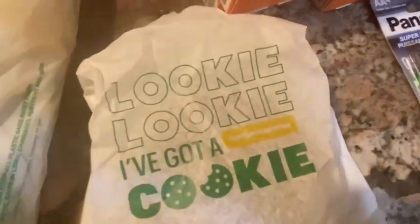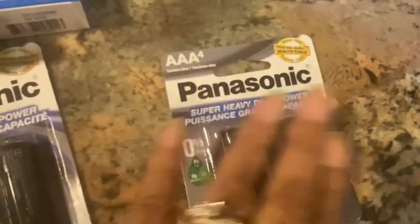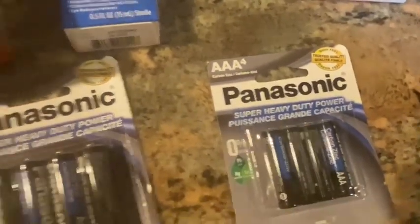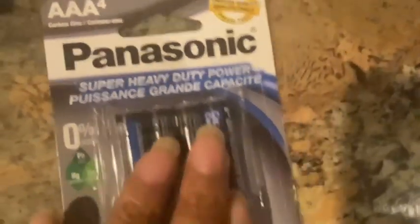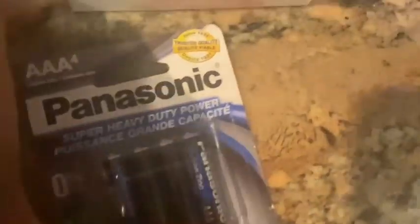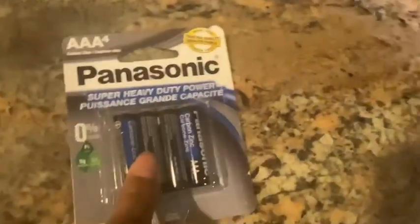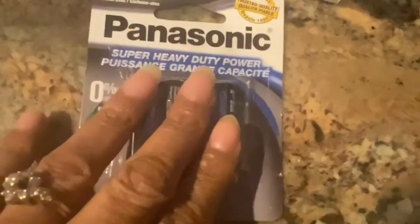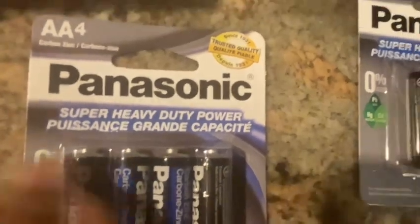Then just a few other things we needed from Dollar Tree. Our computer mice have been going out, so we needed batteries. Hubby picked up a pack of four Panasonic Super Heavy Duty triple-A batteries — I like to keep these in my desk just in case my mouse goes out so I can just recharge it.